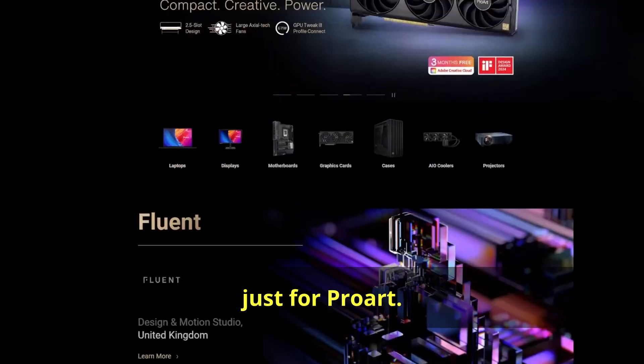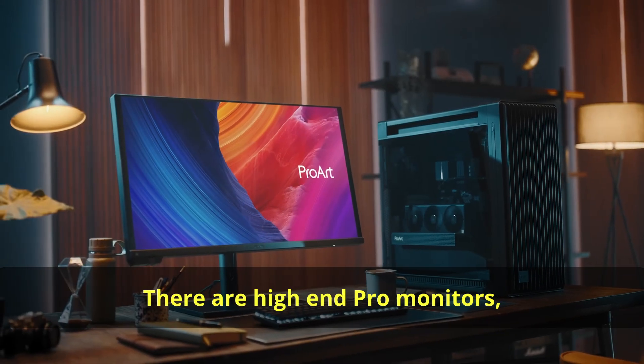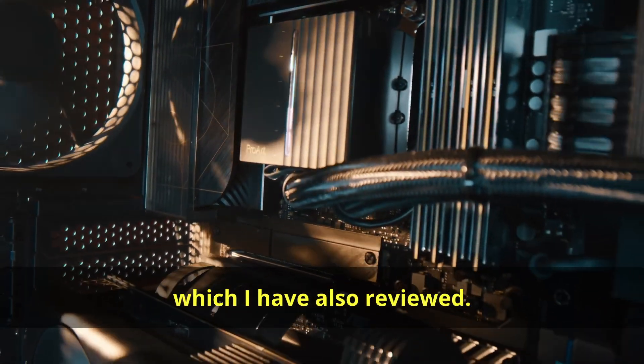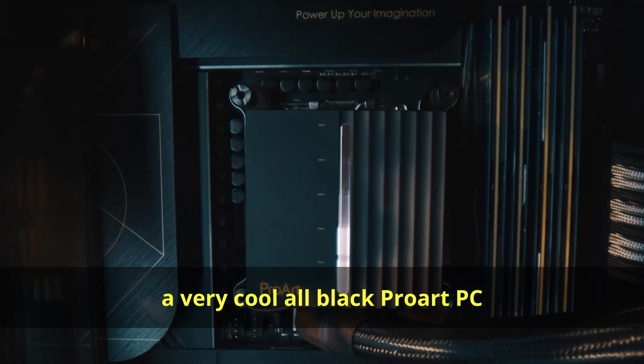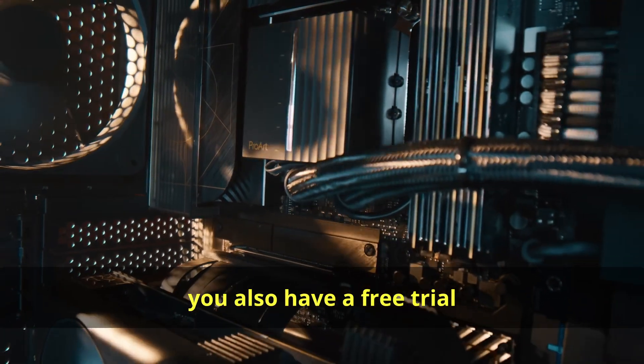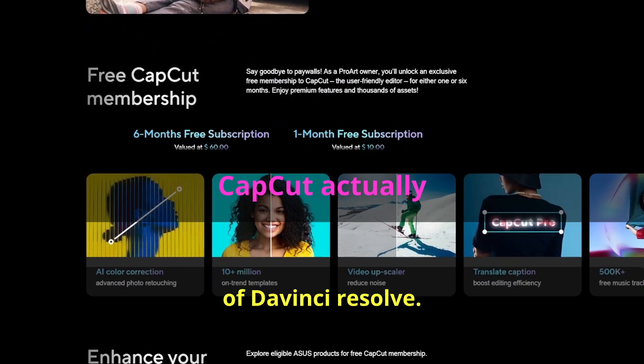There's also an entire ecosystem just for ProArt — high-end Pro monitors, graphics cards, and even a CPU cooler which I've also reviewed. You'll be able to build a very cool all-black ProArt PC with dedicated software, and you also get a free trial of DaVinci Resolve.